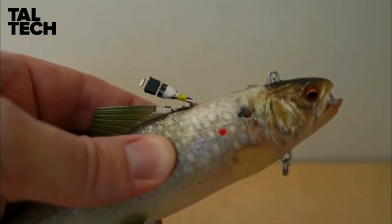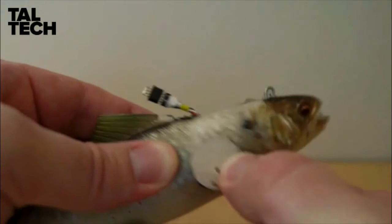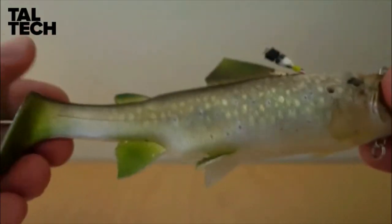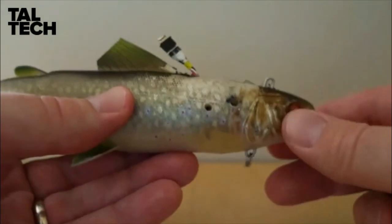When you finish the experiment and want to turn the sensor off, all you have to do is take the same magnet and tap it again next to the hole. It automatically, with the magnetic switch, turns the sensor back off again. So it's pretty straightforward — it's the exact same sensors inside here as in the two tubes as well.